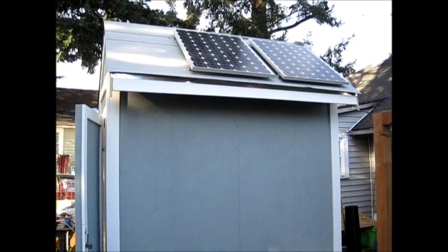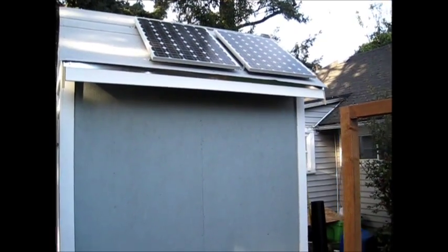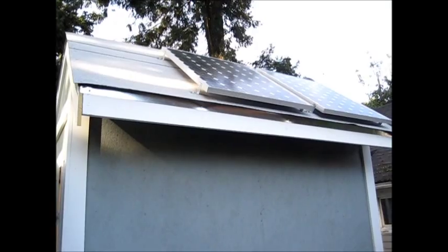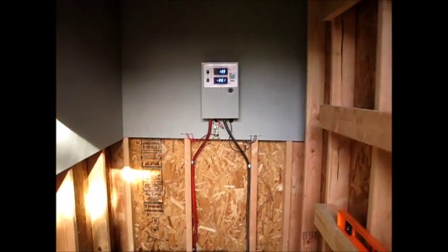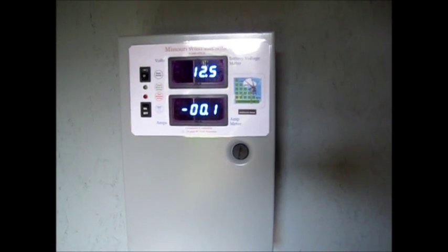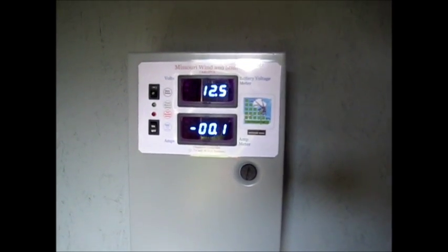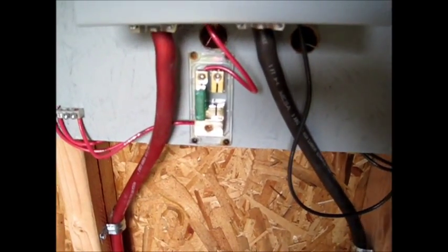Hey guys, it's SD. We got two of the solar panels hooked up, but by the time I got it done the sun's going down on this side of the tree, so not really getting too much power. We got the Missouri Wind and Solar setup hooked up showing like 0.1 amps going into it — just a little bit of sun. Battery is still at 12.5. This is my little 30-amp fuse — got the positive coming in.